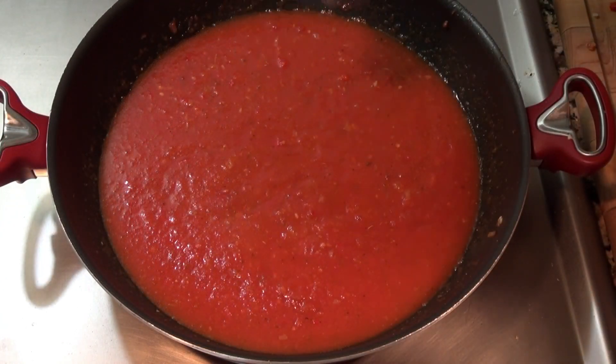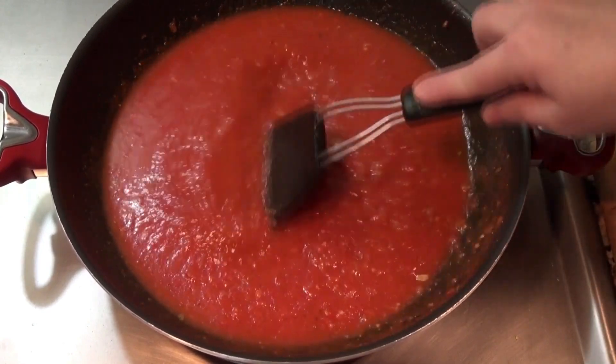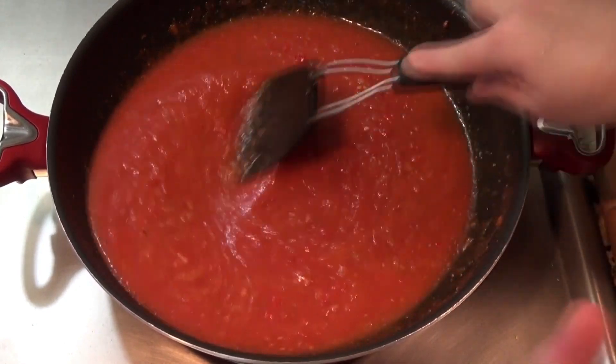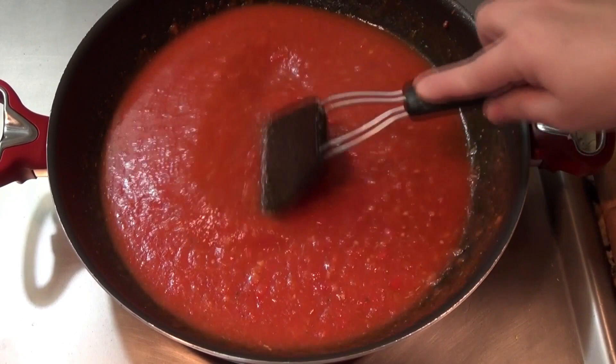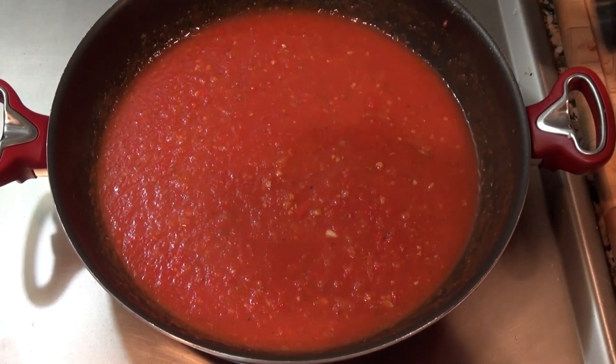Add about a half teaspoon of sugar. If you're vegan, make sure you're using organic sugar, or you can sweeten it with agave — it's just to balance the acidity of the tomato. I'm going to season this with salt and pepper.